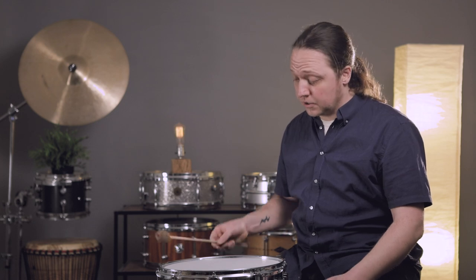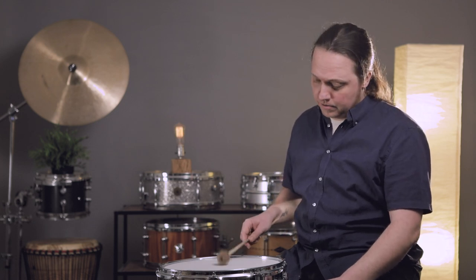Alright, it sounded pretty good. There's no sustain right now and there's no bottom head — it's basically a concert tom. Now, to get the actual tone out of the drum, we've got to put the bottom head on.